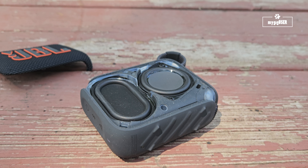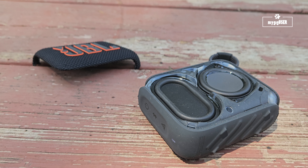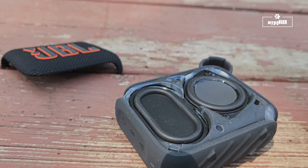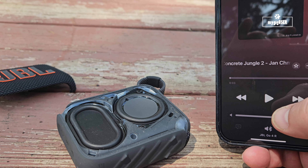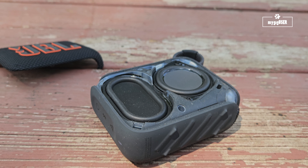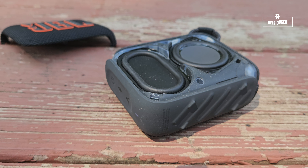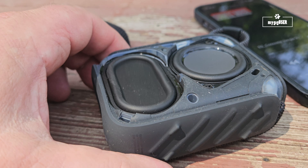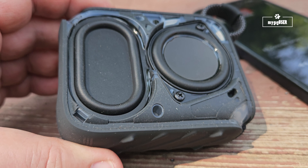Using our music app here. I'm going to play this at full volume — maximum volume. Let's look at this.